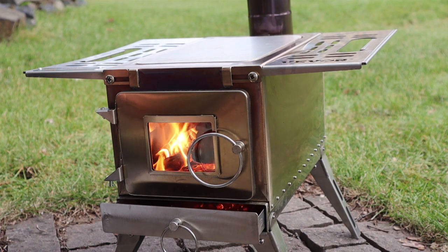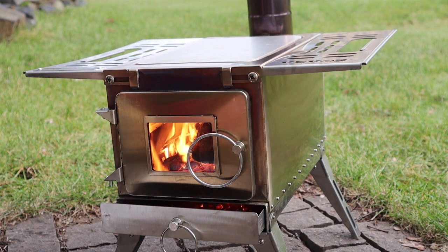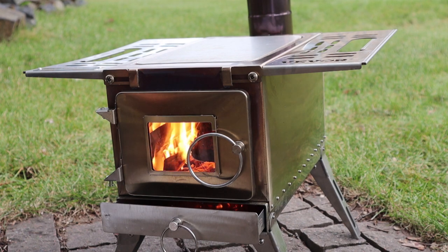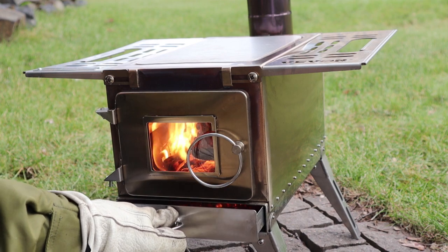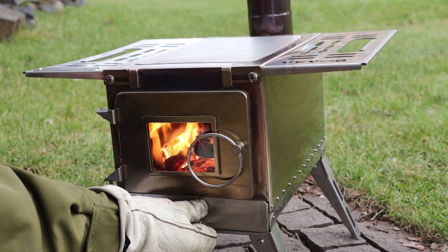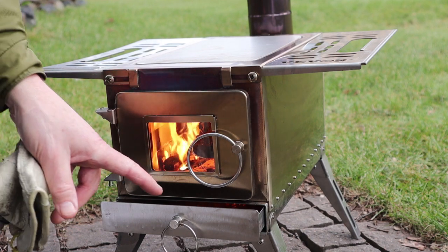I've had the stove running now for just over 30 minutes. My intention is to let it go an hour to an hour and a half — I've got lots of wood and I'm in no rush. The only change I can see to the stove, which was totally expected, is the change in color of the stainless steel. All the larger chimney sections have changed color, but not the smaller sections, so it looks like the most heat is in the lower half of the chimney. Regarding the ash pan slash draft control: after opening it about an inch and a half, you're really not adding any more air since it's limited by the size inside.